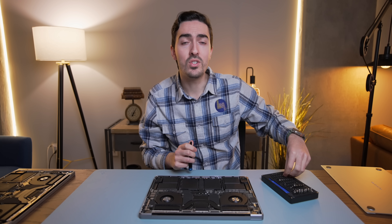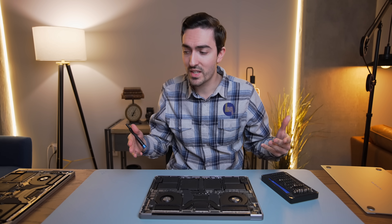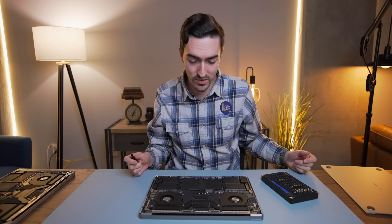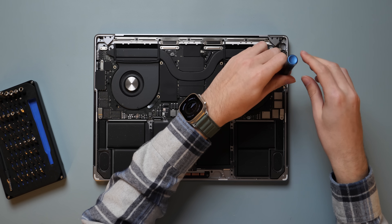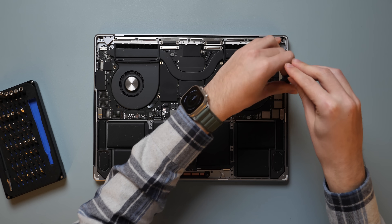This all looks good. I think these boards should be at least physically interchangeable. Where else on YouTube are you going to watch some guy risk eight grand worth of laptops for a silly experiment? We'll start with these connectors — they all have little brackets holding them down. This is going to be a lot of screws.